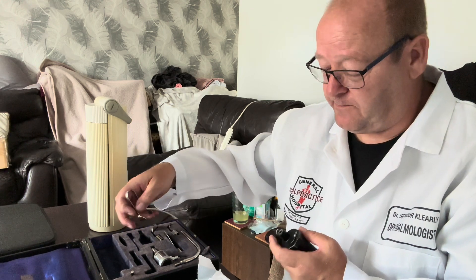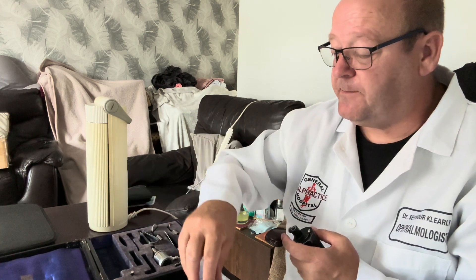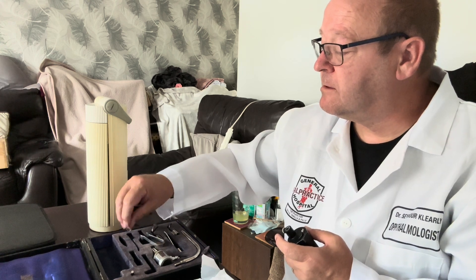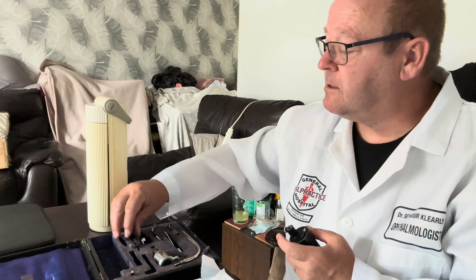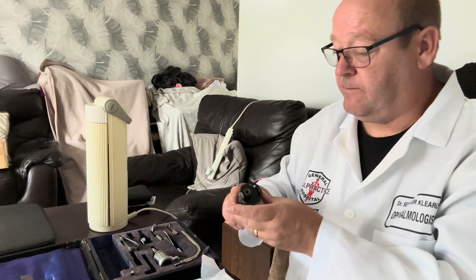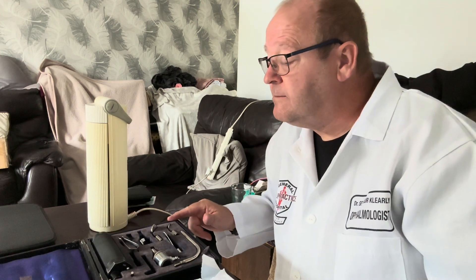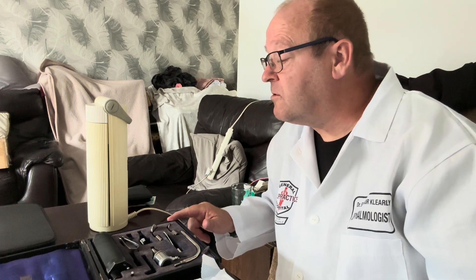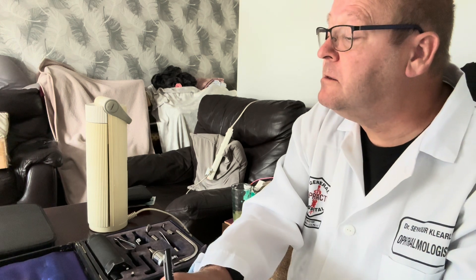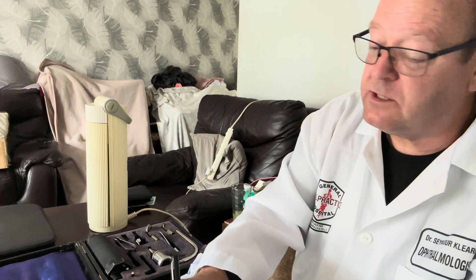And some little tweezers. Now, as I said, it has got some little pieces missing, so because it's not complete I'll probably offer about £20 for that. That's the Theodore Hamlin Limited otoscope.